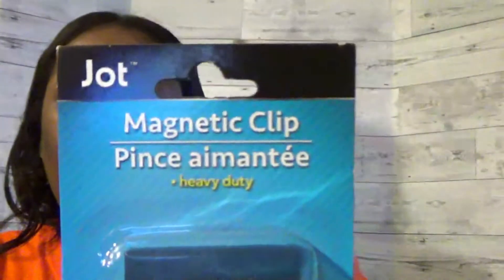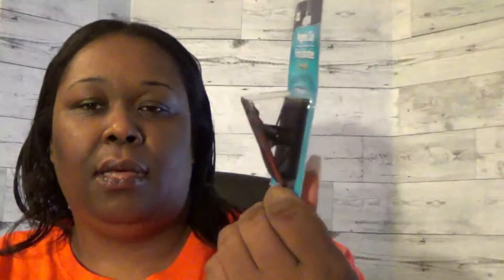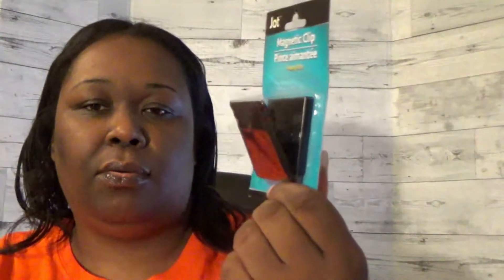I got one of these in a previous video as well. Here is a magnetic clip — the brand is Jot, the Dollar Tree brand. It's a heavy-duty magnetic clip that I can use on my board to hang things. I think I have a total of four of these now.